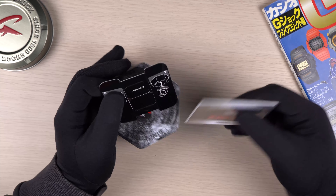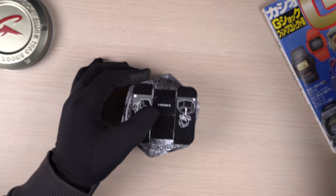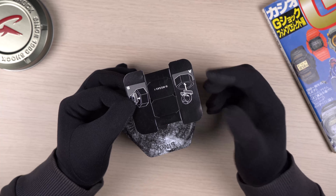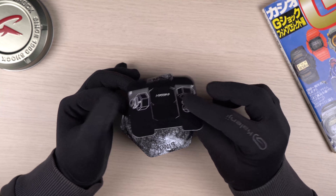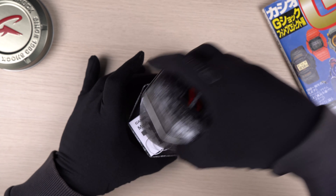Here we have the warranty information card, along with a small piece of cardboard. By the way, if you didn't know, this works as a watch stand together with your tin can — great for display purposes.